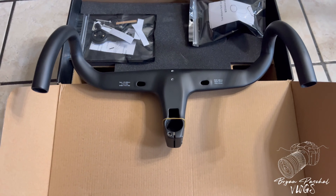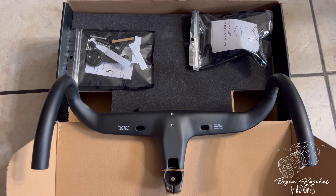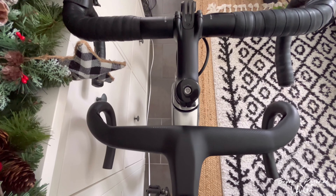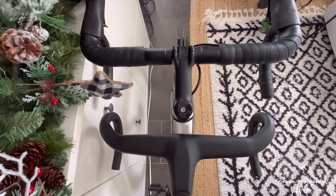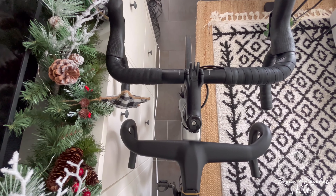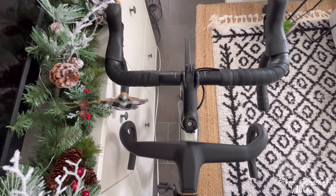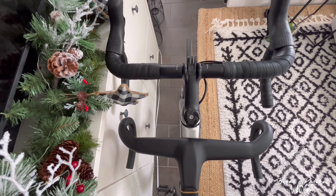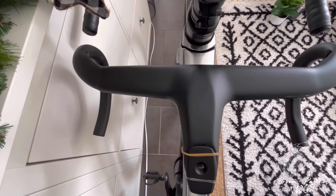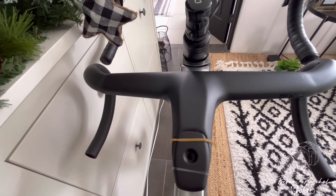Here you guys can see the measurements. I decided to go with a shorter width because I was having some shoulder pain, plus that's what all the pros are going with. Here's the comparison between my old handlebars and these new aero handlebars. I decided to go with a smaller handlebar — aesthetically it looks so much better than the wider handlebars.